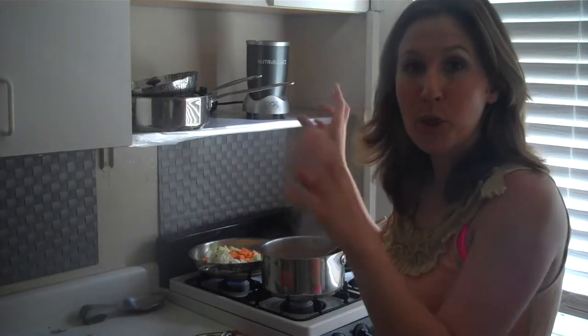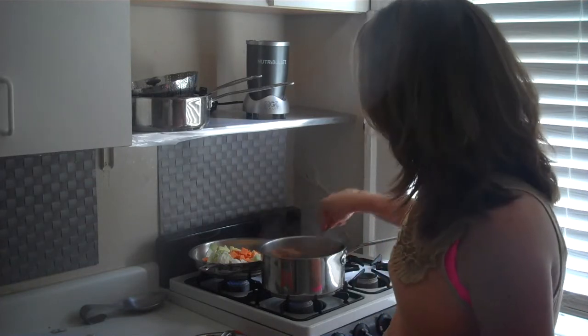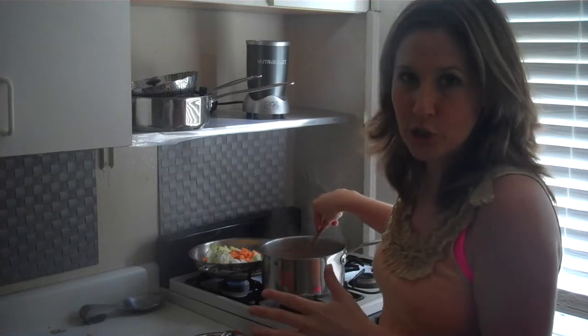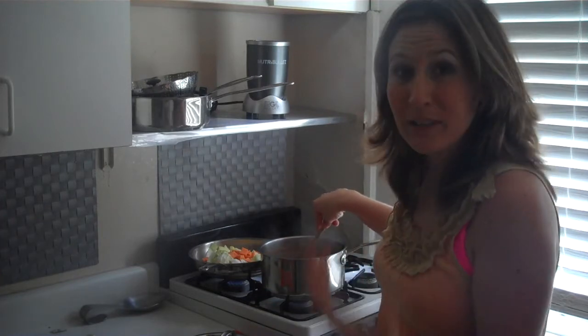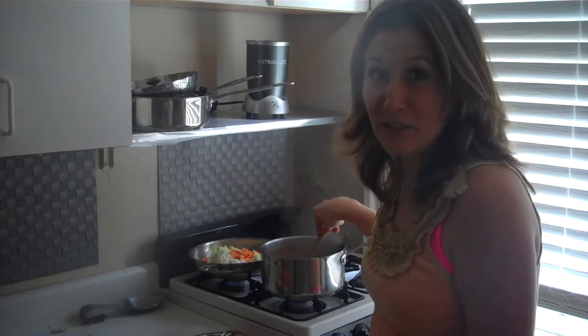In the Nutribullet, I threw in the stewed tomatoes, Italian seasoning, garlic powder, and threw that in. So now it's going to be a split pea tomato mixture. I'm going to take it with me, probably eat it for dinner — a healthy, nutritious meal when I'm in my hotel room.